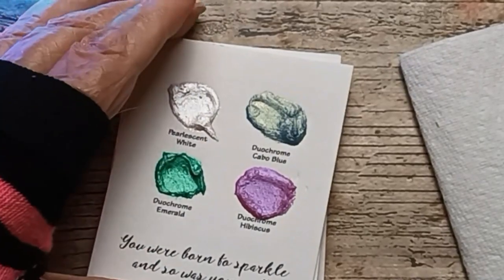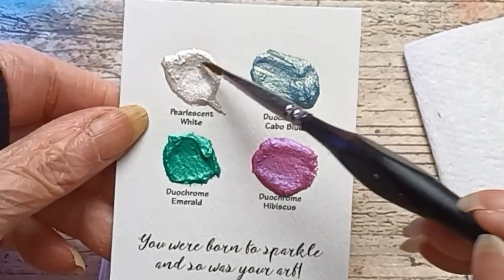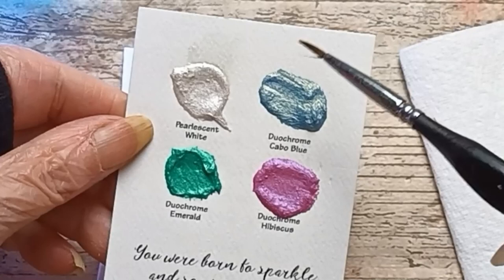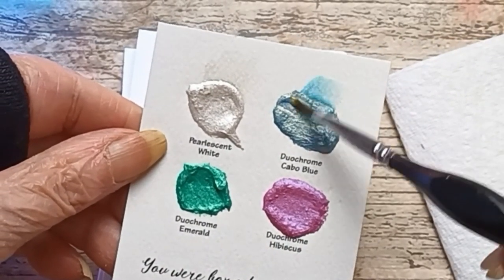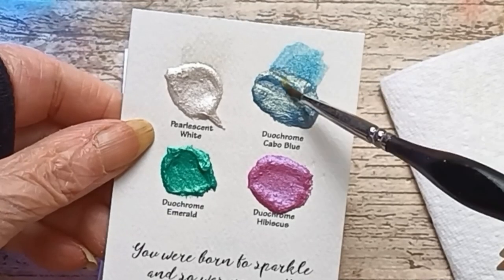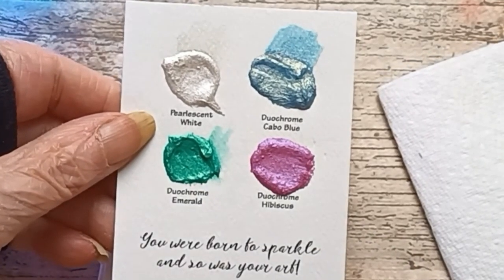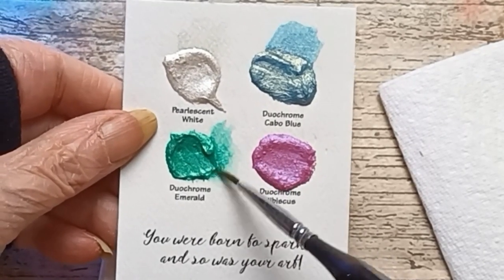Okay, Blue Blue — I don't even think I've heard that before. Wow, look at that puppy. Kind of a blue-green duochrome emerald. I need more water. Bright, very vivid green.